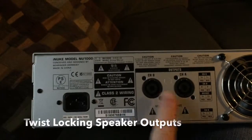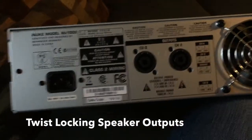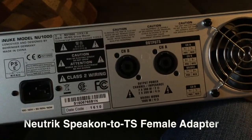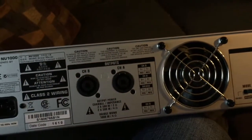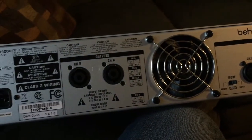As you can see, there are outputs on the back — it is Speakon outputs. One of the things I had to order with it was some Speakon adapters, which I went ahead and ordered with the unit. They're roughly $10 a piece. So we have two inputs, two outputs, the fan on the back, and then the outlet. I'm going to go ahead and get this thing hooked up on my desk and connect it to my Presonus. Let's see what it sounds like.